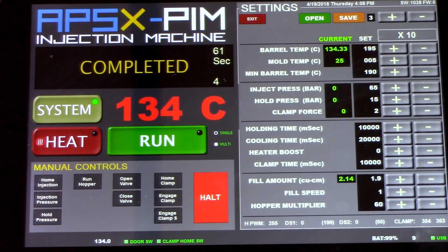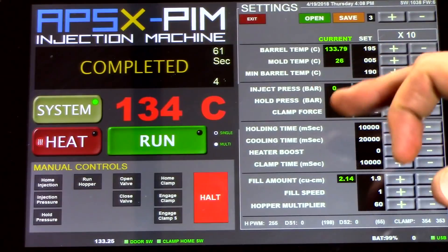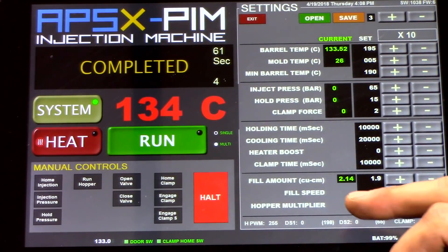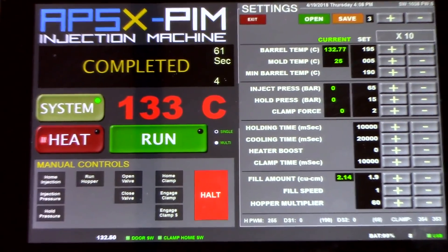Our injection parameters are now set. To summarize: we've reduced the injection pressure, holding pressure, and clamp force quite a bit, increased cooling time, and reduced the fill speed. This will allow us to more easily inject plastic into a 3D printed mold rather than an aluminum mold. Let's get started.